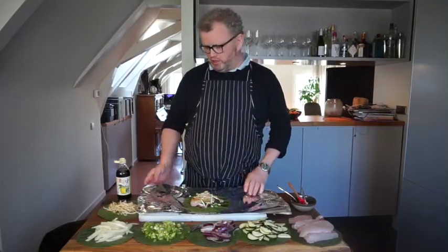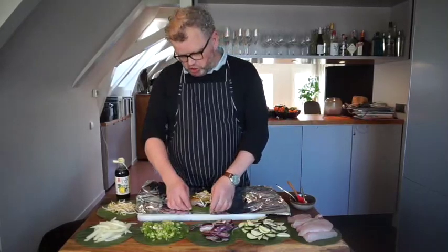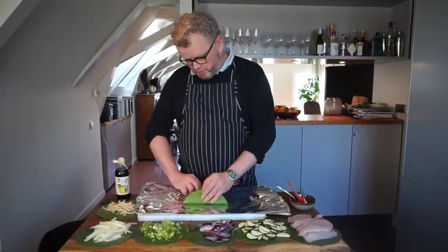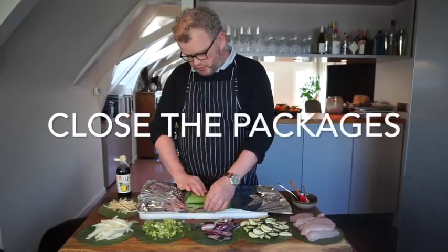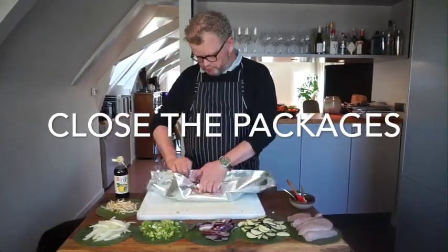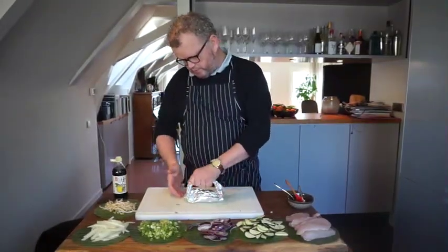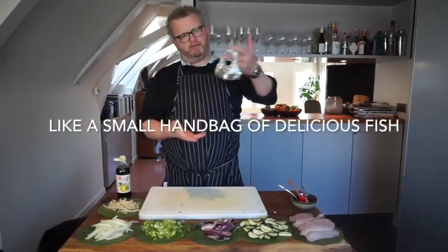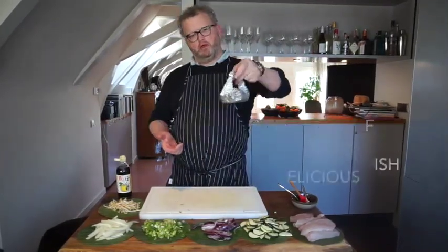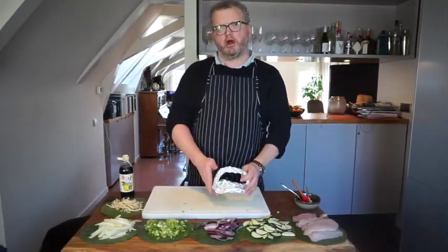The banana leaf is there just so it doesn't stick to the tinfoil — very important, you don't want tinfoil in your food. What we're going to do now is we're just going to wrap it up, just like a little bit of early Christmas time. Just wrap it up like so. There you go. It's easy to take off and put on your barbecue, and then it's ready to go. That's basically it — your fish on the barbie.